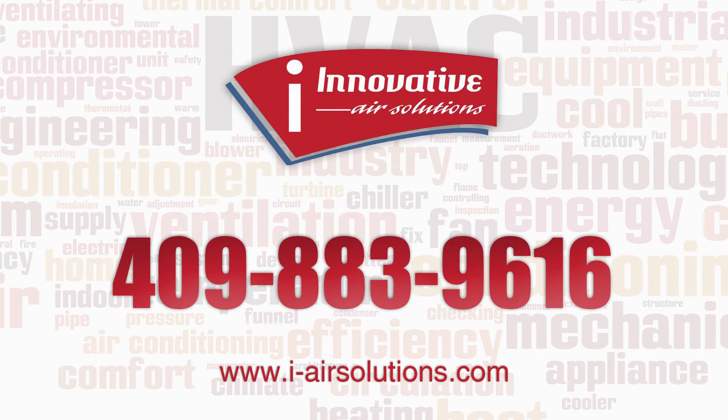This is Robert Curry, Innovative Air Solutions. If you have any questions regarding this or any other issue, call 409-883-9616. Thank you.